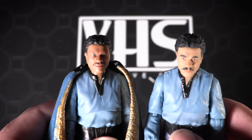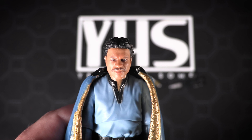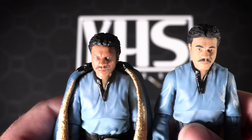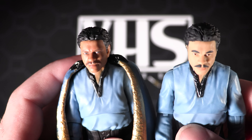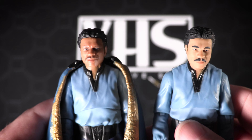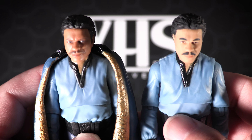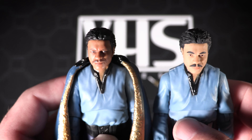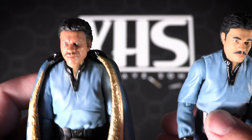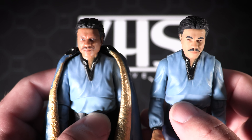We can see immediately there is a significant difference in the paint application. The original Lando — it's not terrible looking by any means — but compared to what they have with the new figure, it's really not a comparison. If you have the ability to pick this up, I definitely would. The hair is a little bit darker, the skin tone is just a touch darker, more accurate to what you would have seen with Billy Dee Williams on screen in Empire Strikes Back. And then the face likeness — really night and day — I would say a 1000% improvement over the original figure. So this guy unfortunately will be replaced, and that is what I love about these re-releases.